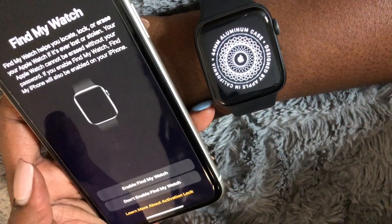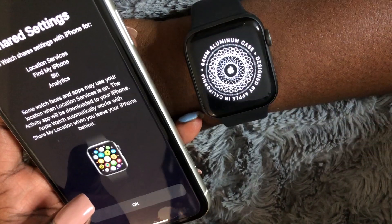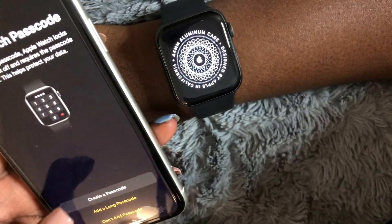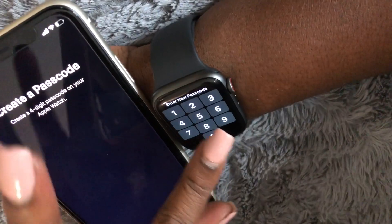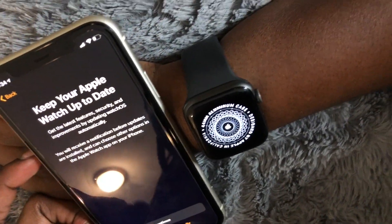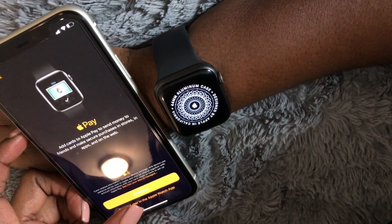Shared settings: Apple Watch shares settings with iPhone for location services, Find My iPhone, Siri, and analytics. Okay. Apple Watch passcode — create passcode. Okay, four-digit passcode. Keep your Apple Watch up to date. Continue. Set up later.